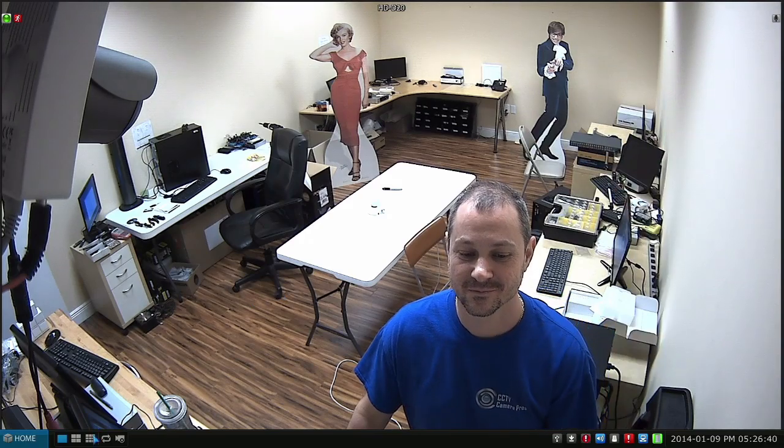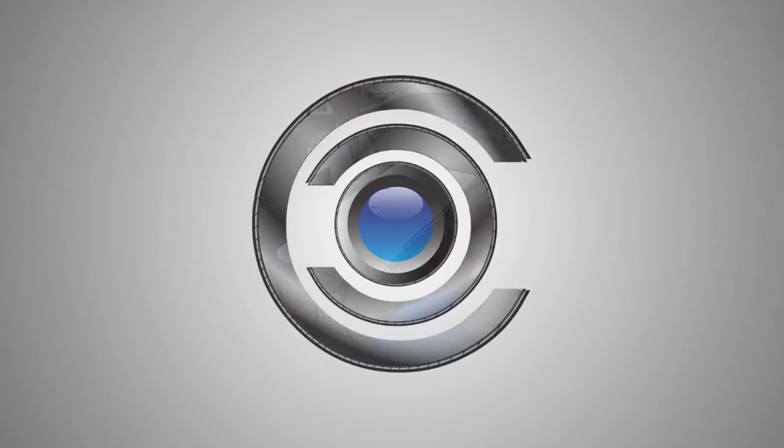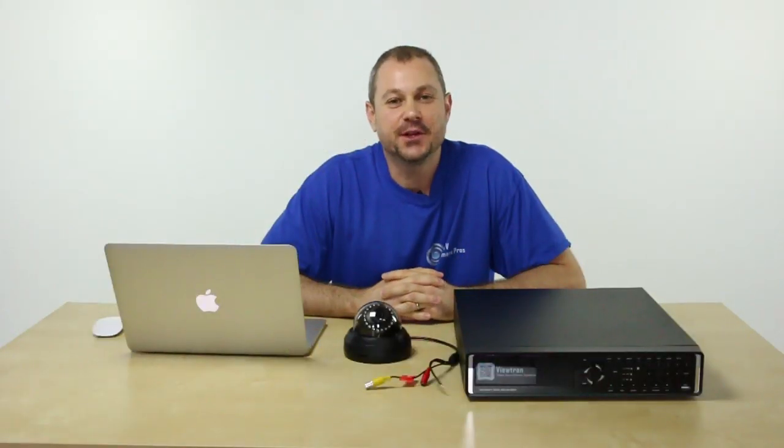And that's it. I hope this video helped to show how good the quality of video is both on live view and after it's been recorded and then played back using HD SDI closed circuit television technology.